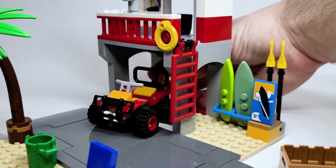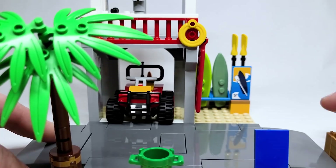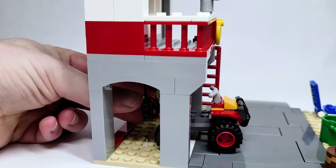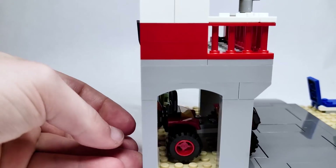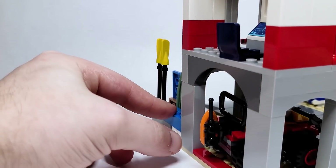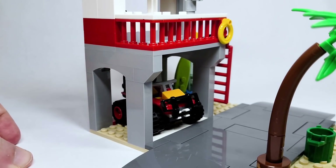I thought that you could put it through the back, but you actually can't — it stops there. So you've got that little garage specifically for this ATV, and it's a cute little thing. I like that it actually can't go through the back — it's too big with the wheels. I think that's a pretty smart choice so that it doesn't fall out when you're traveling with it.